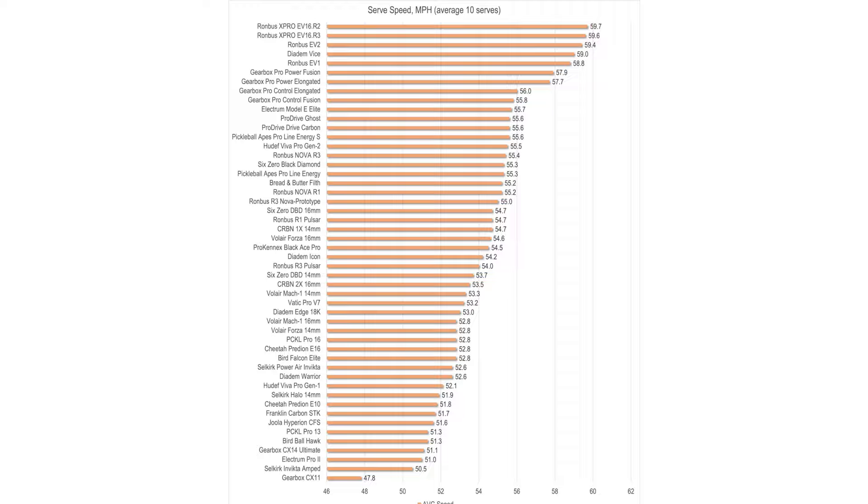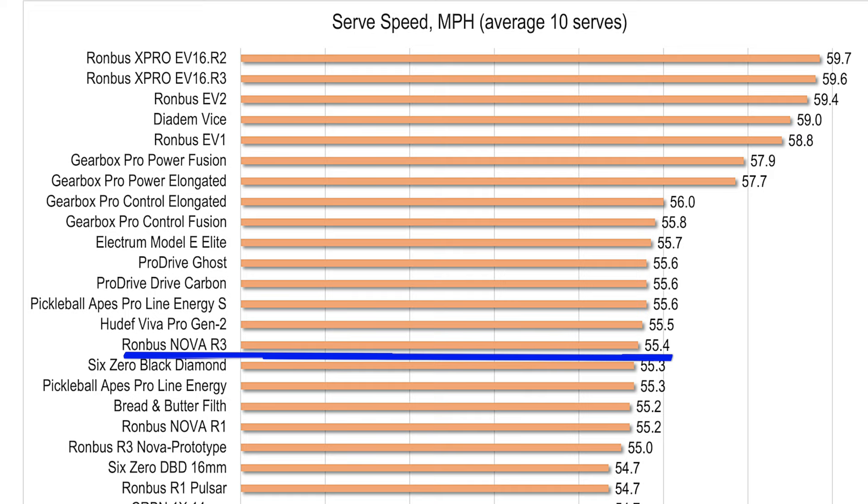Theoretically the grid stays soft for dinks and lighter shots and stiffens up for harder power shots. This is a difficult theory to test objectively, but results from my power testing do look promising. The newly formulated R3 Nova showed improved power compared to the prototype sent earlier in the year.